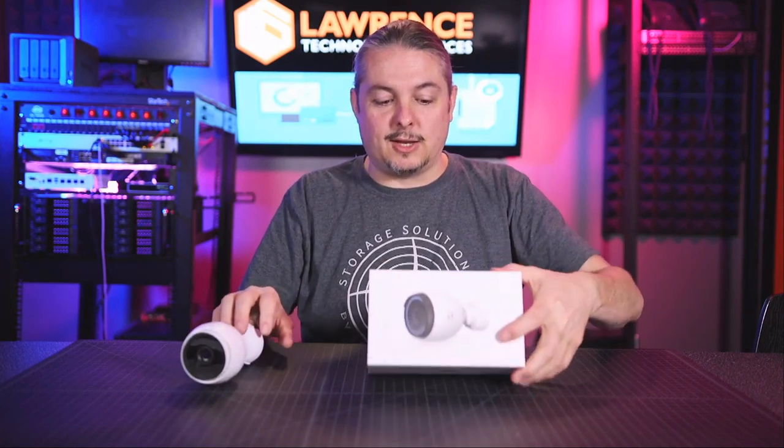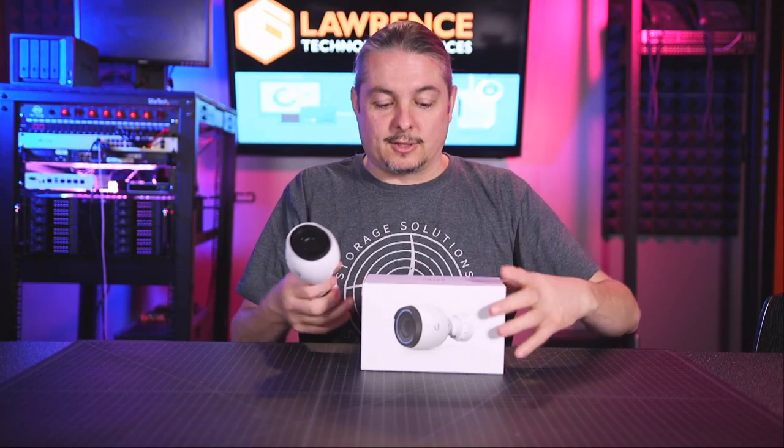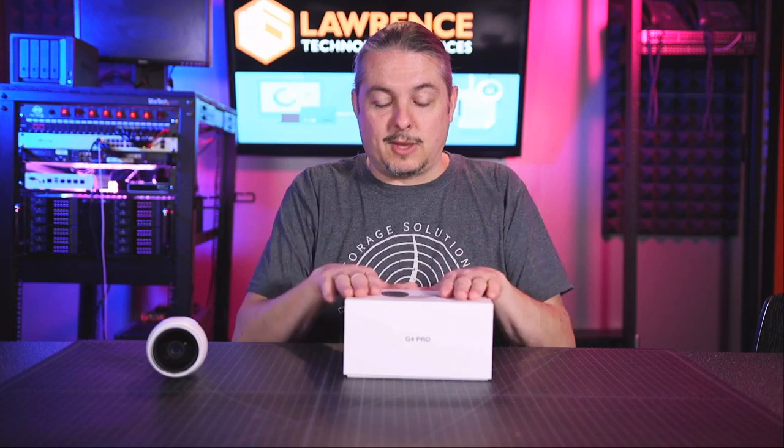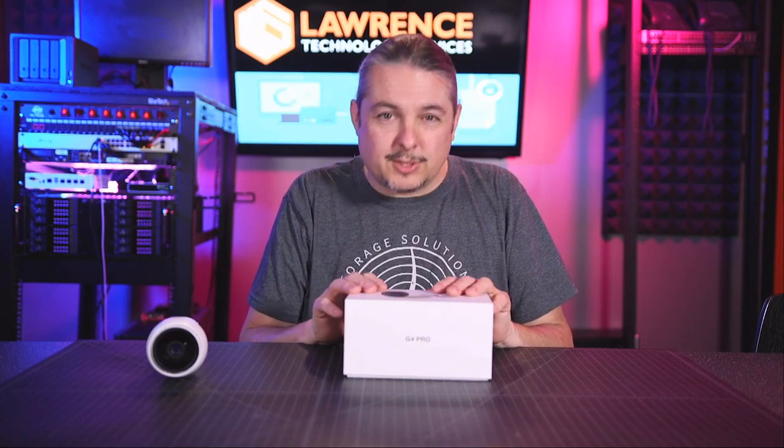The big changes in the G4 Pro are: one, it's 4K, and two, it has an optical zoom option — we're going to demo how that works in a second. So let's get to the unboxing and take this thing apart, open it up, and give you an idea of what's inside. We've been using it for about two months of recordings and it really hasn't had any trouble.